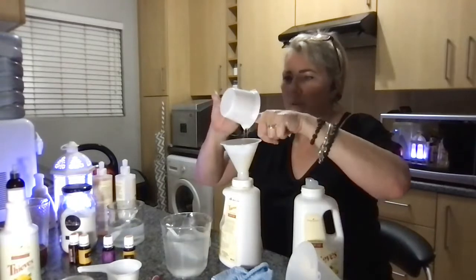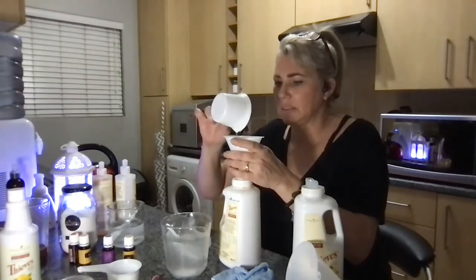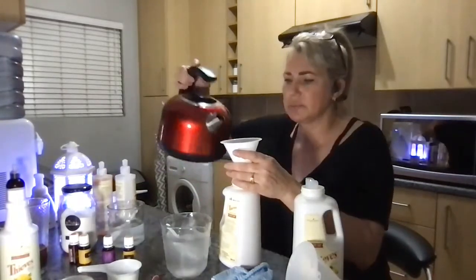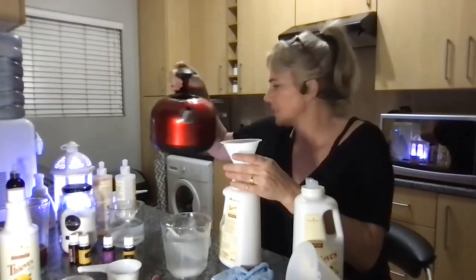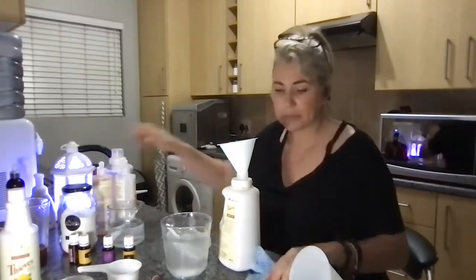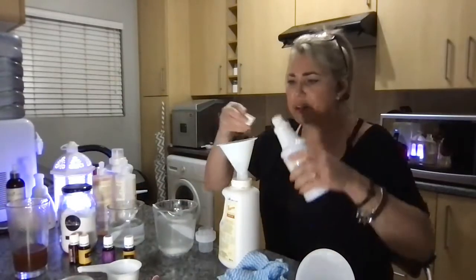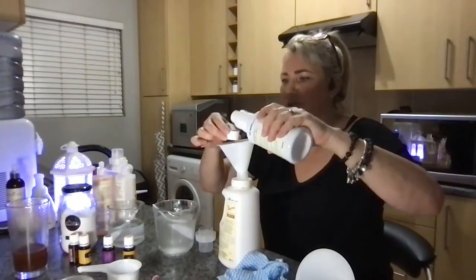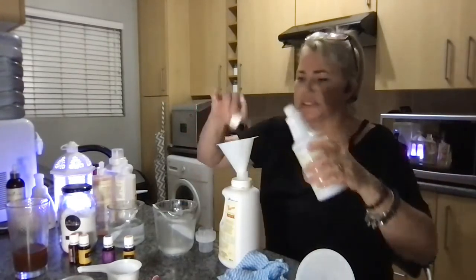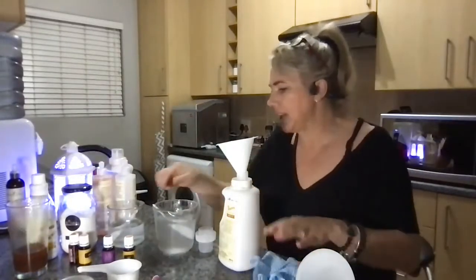We've cut out normal fabric softener and washing powder completely — we don't use that at all anymore — and this works like a charm. It's very thick, so I'm just going to squeeze some water through to dilute and get the rest out. So that's the concentrate. Then I'm going to put in three caps of Thieves — to make it nice and strong. The caps are that size, so it's very concentrated. Then I'm going to add my bicarb water.